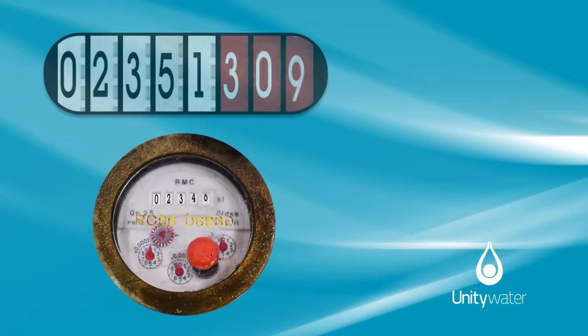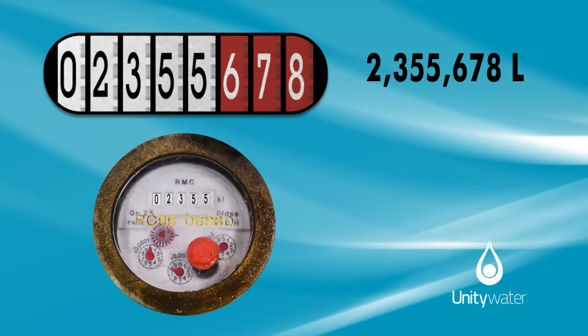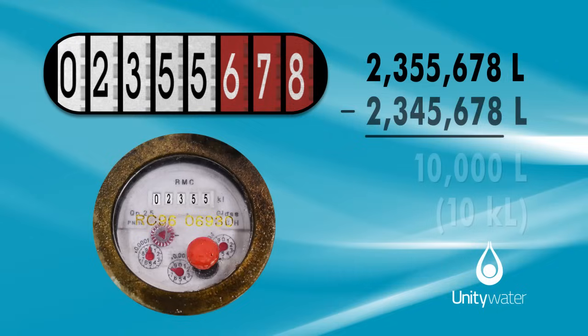The next time you read your water meter, you'll be able to tell how much water you've used since the previous reading by simply subtracting the previous reading from the current one.